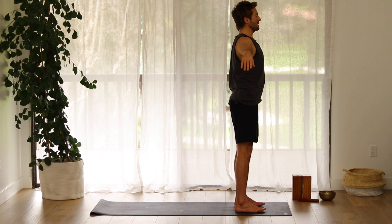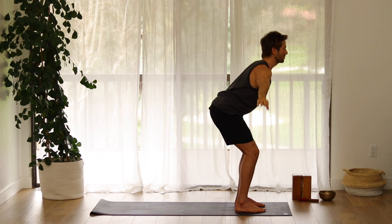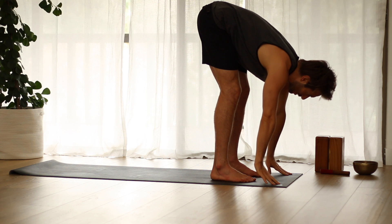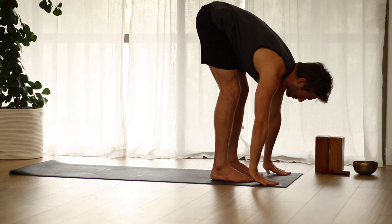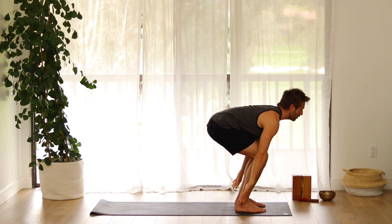Spread your arms out to the side, rotate the arms externally, then raise your arms all the way up. Spread the arms out as you fold forward. Inhale into a flat back. Exhale, fold deeper.